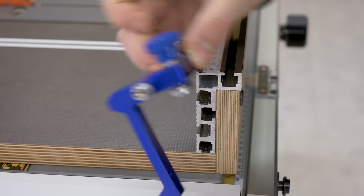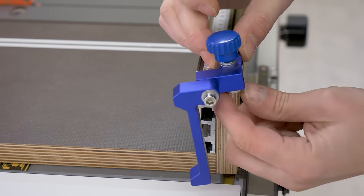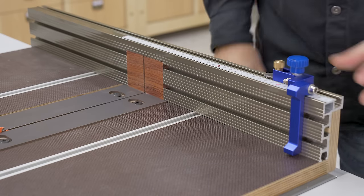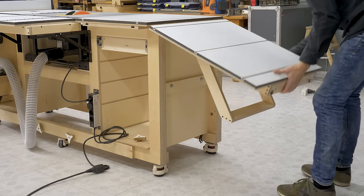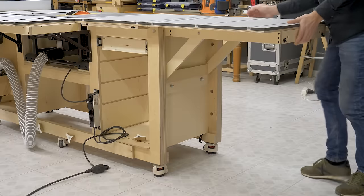I've also used the same aluminum profile fence as in the sliding carriage and the router table fence. It's a very versatile profile that will let me use mitered track stops and other accessories, such as clamps.